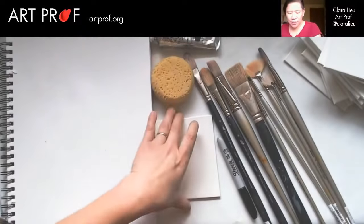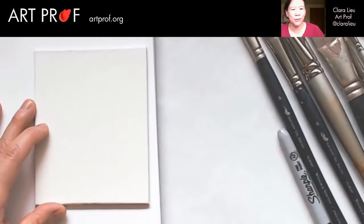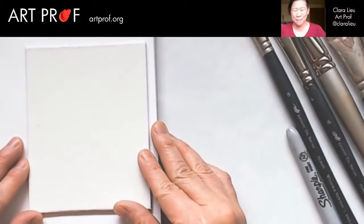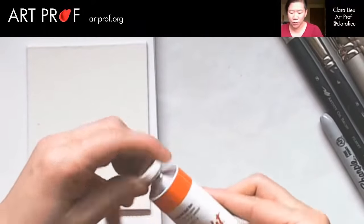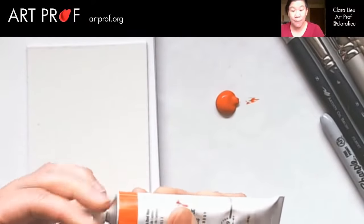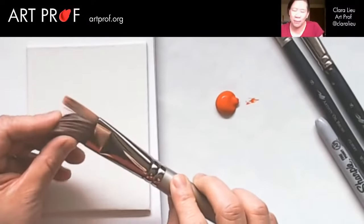Let's start out with the most basic tool of all, which is the brush. Because for a lot of people, sometimes a brush can feel, for lack of a better word, a little bit boring. When you've got funky tools like kosher salt sitting around, I can see that. But don't underestimate what you can do with the brush.